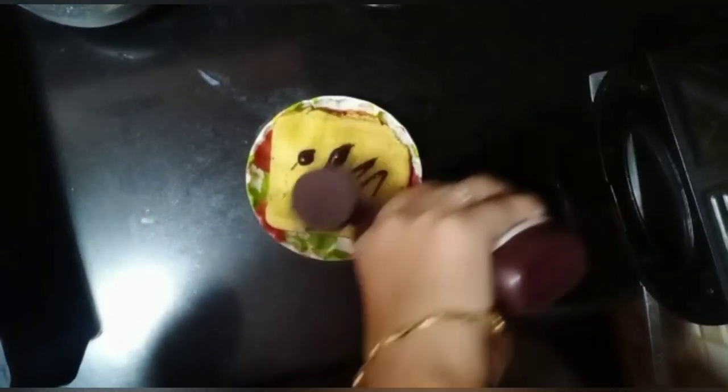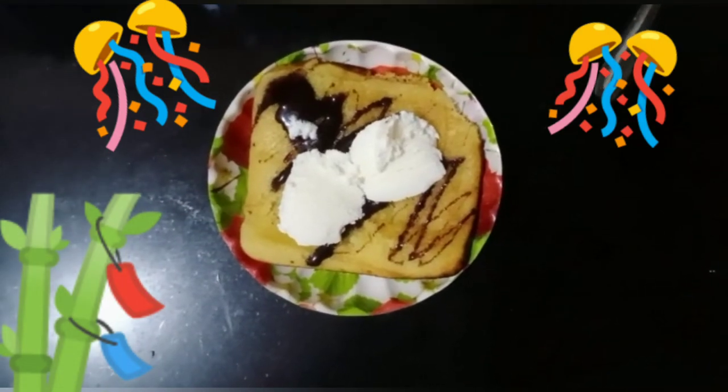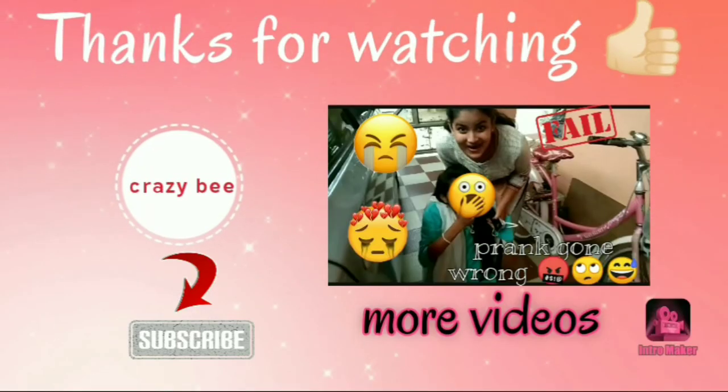The waffles are ready! I'm decorating them with chocolate syrup and adding some ice cream on top. Let's see the final look — our waffles are ready to serve! Thank you guys for watching till the end. I hope you will try this recipe. Bye bye, see you in the next video!